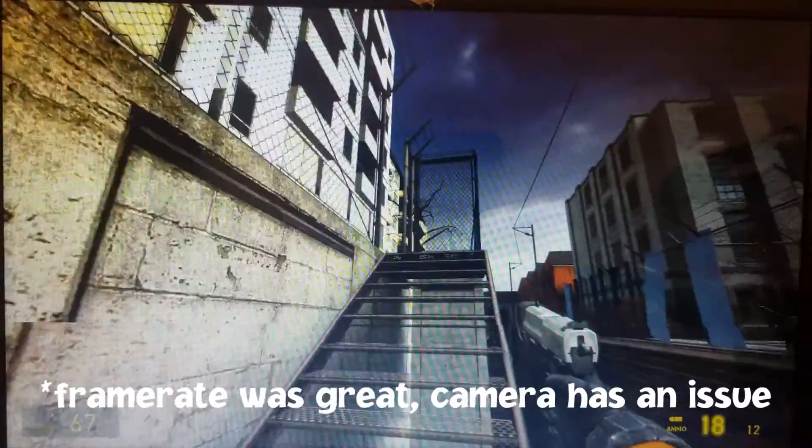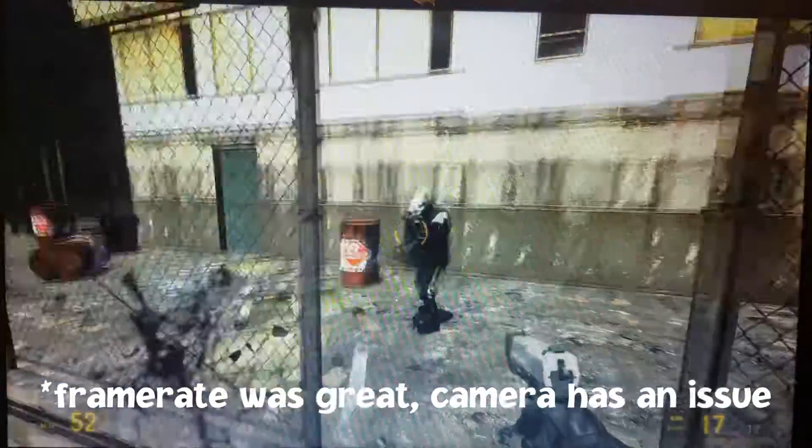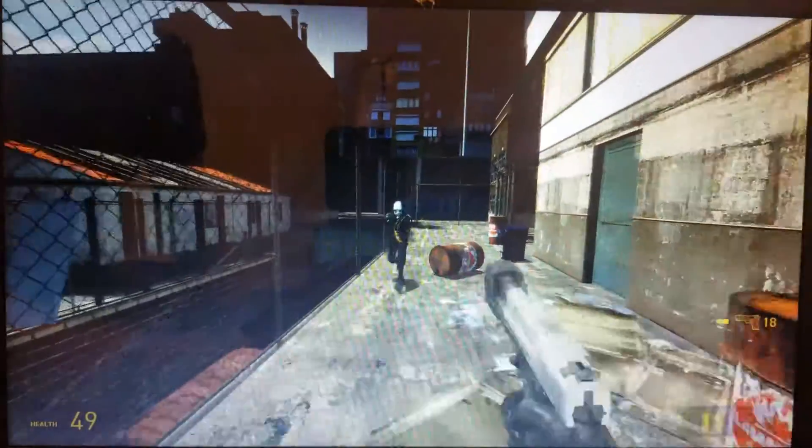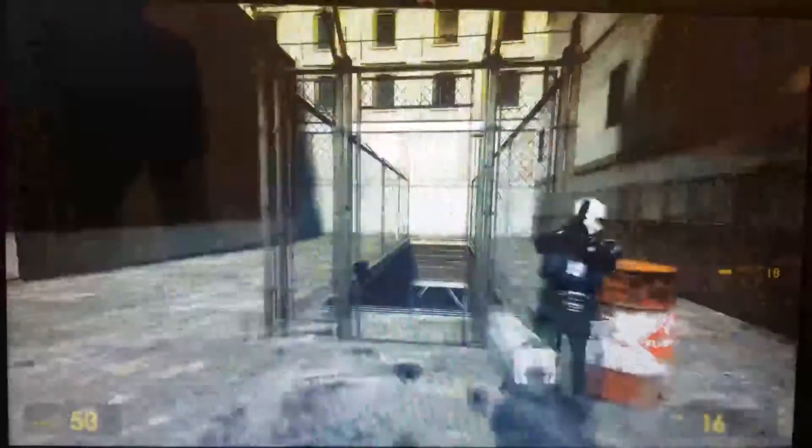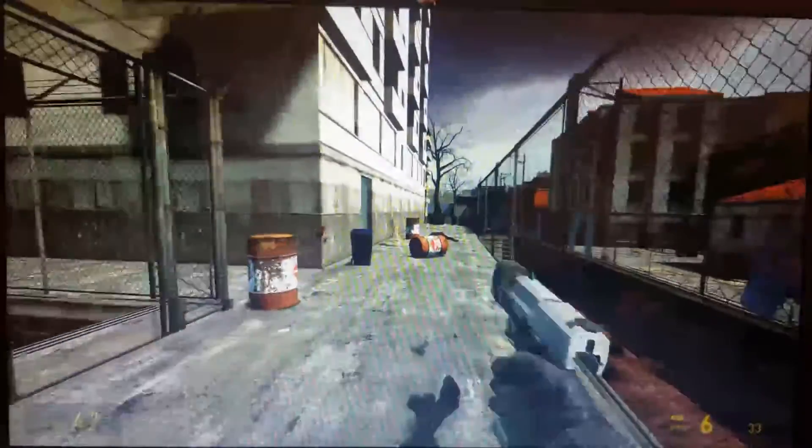I began testing with an older but popular title, Half-Life 2. Since it was such an older game, I ran it with maximum settings applied and hoped for the best. I figured that the more intensive options would decrease performance and gameplay experience, but the 7340 was able to run this game at a high framerate.